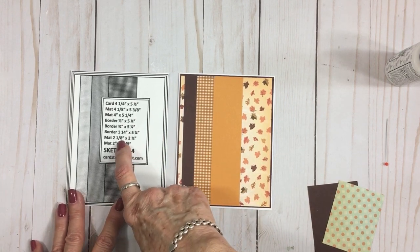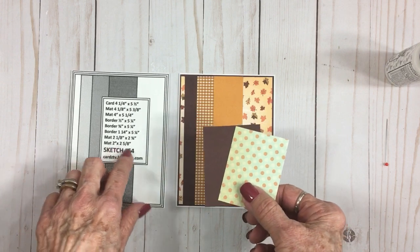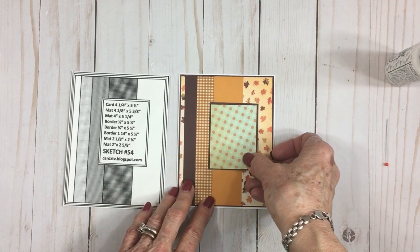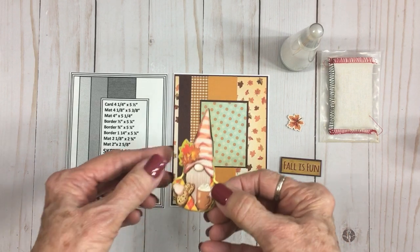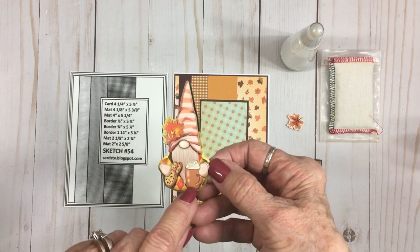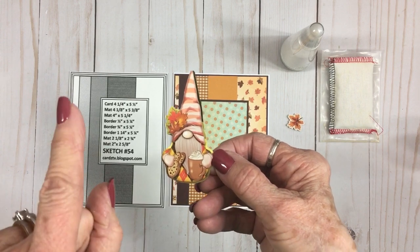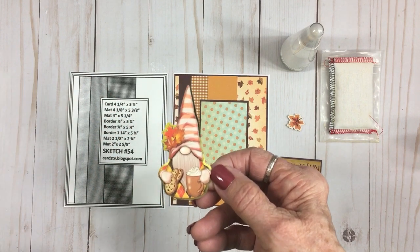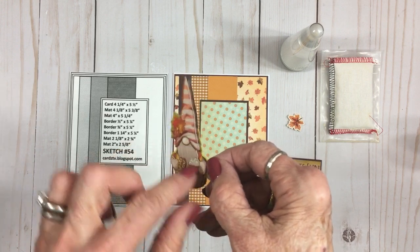We have one mat that's two and an eighth by two and three quarters, and I cut it out of the chocolate brown. Then this cute little polka dot mat is two by two and five eighths. I'm going to get these attached together and placed — not quite in the center, right about there. It's so cute — it's this little Dollar Tree sticker of a gnome. He's got a handful of chocolate chip cookies and a mug. I don't know if that's hot cocoa with whipped cream on top or a pumpkin spice latte, but he's got leaves in his hat and a little argyle sweater on. He is a dimensional sticker with two layers and foam tape in between.